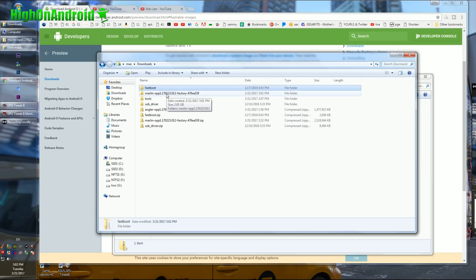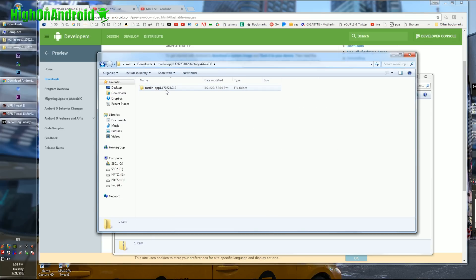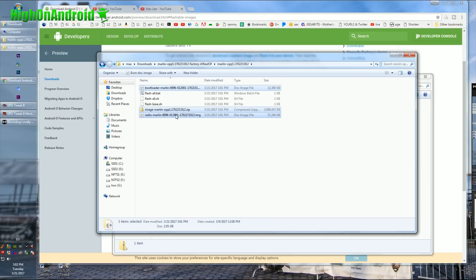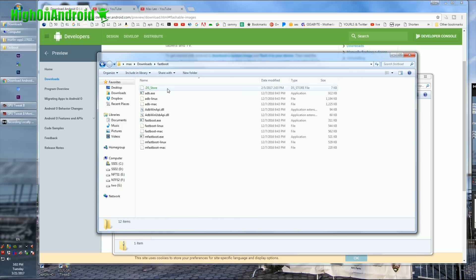Next, go back to the firmware folder. Go ahead and copy the bootloader — the file starting with 'bootloader' — also the image file, and also the radio file. Go ahead and copy all of these into your fastboot directory.